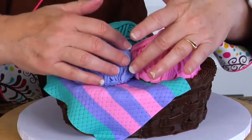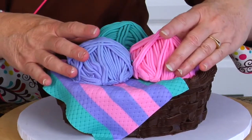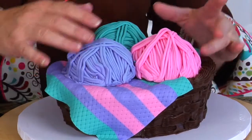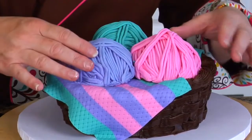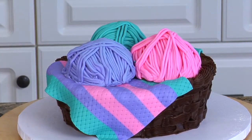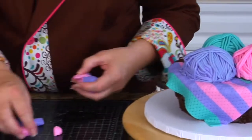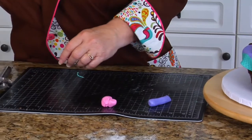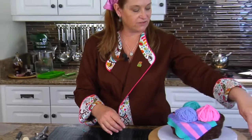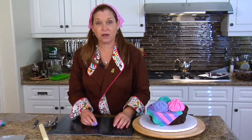Technically the blanket would be underneath the ball of yarn, but we're going to create an optical illusion so it looks like they're coming out. We've got our yarn in there and our blankets. The next step is we need a lot of yarn coming all over — we need these to be rolling. So I'm going to put my pink, purple, and teal in the extruder and make all kinds of yarn. Let me go get my extruder and we'll keep going.